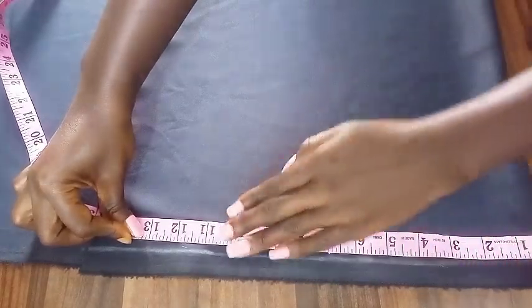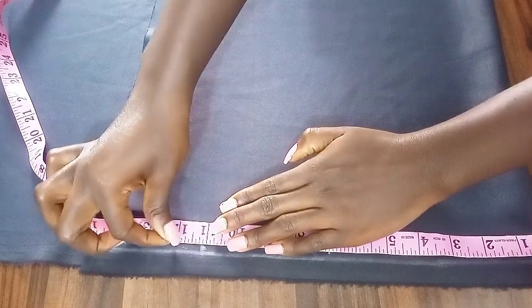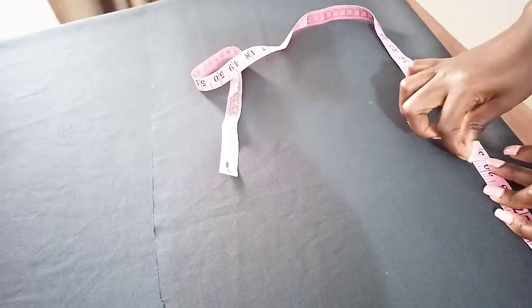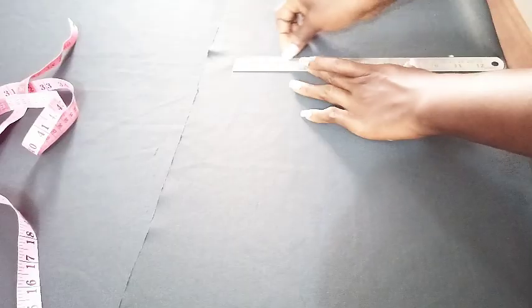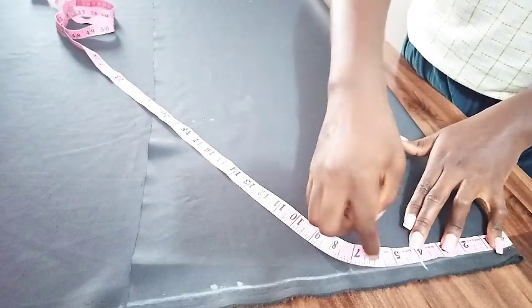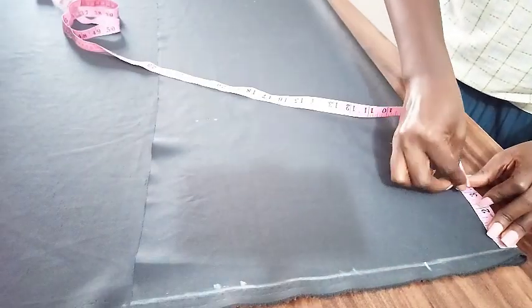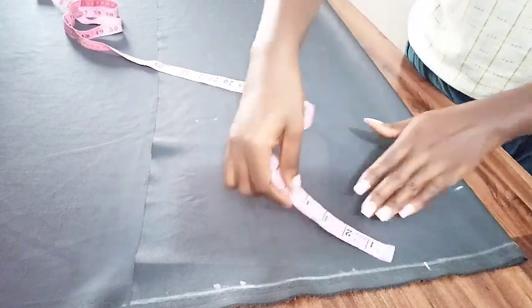Make sure the width is enough for what you're going for, then mark your shoulder. My back shoulder measurements are marked here. I went with 12 or 11 — I wasn't sure yet. The length I marked is 29. This is the front piece. For neck wideness I went with 4 inches and 3 inches in depth.